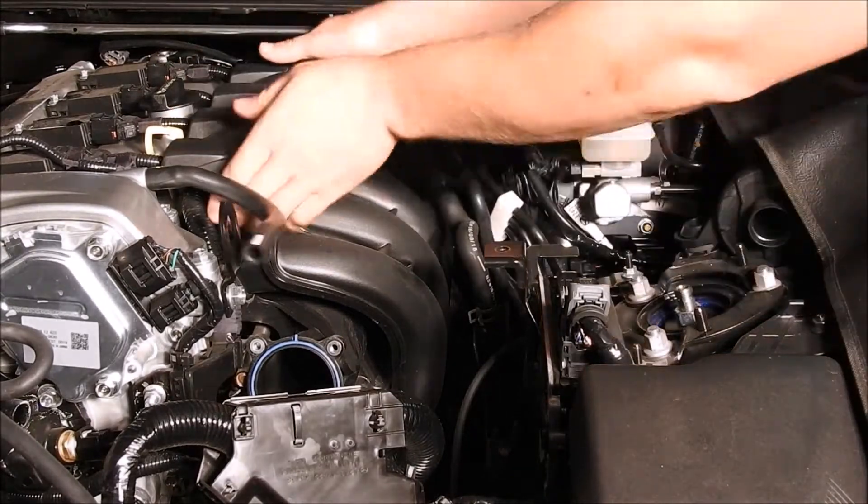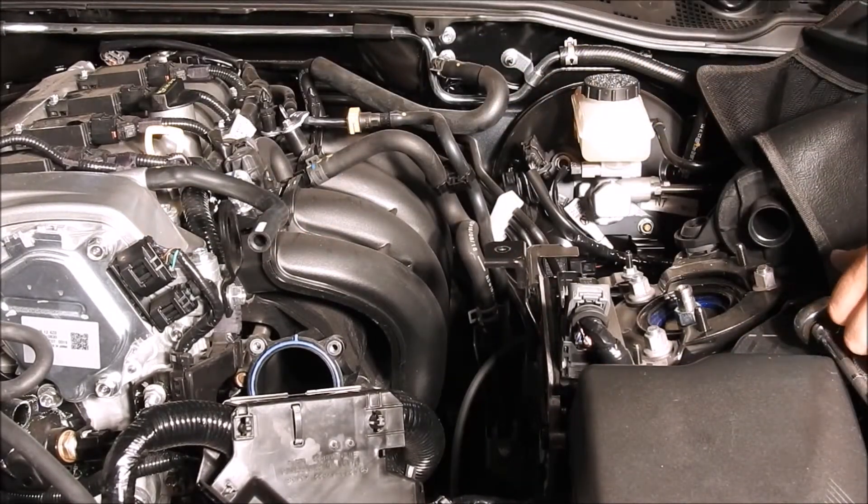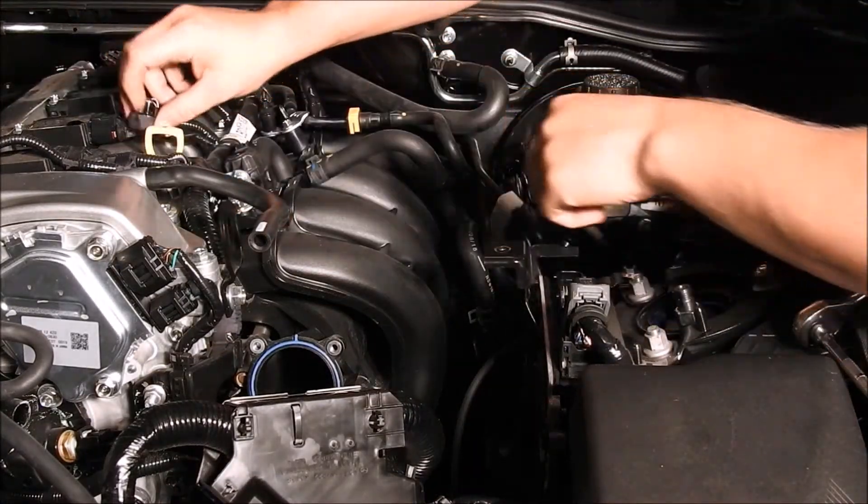Take the plastic cover off the top of the engine. This pops up by grabbing each side and lifting up. Then disconnect the two wire electrical connector that is under this cover.